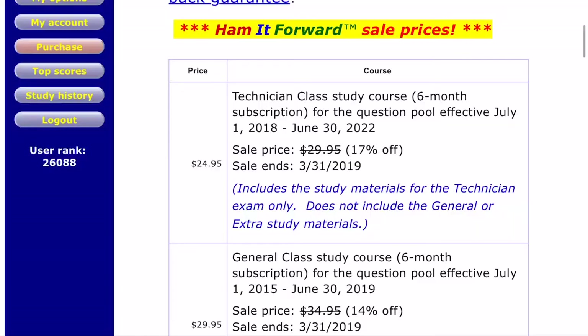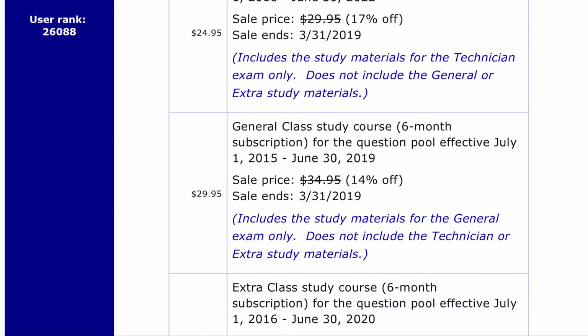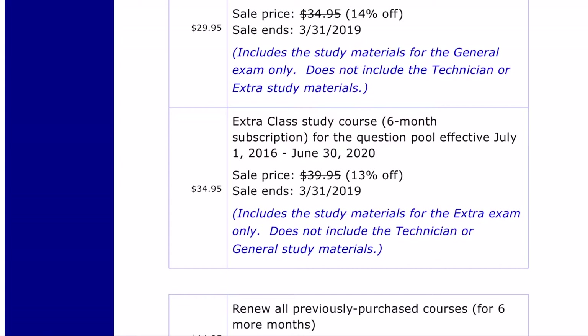Let's talk about prices. The technician class course is $24.95 right now through March 31st, and it's good for six months. The general class course is $29.95 — on sale down from $34.95. The extra class is $34.95, down from $39.95. So there's a $5 discount across the board on all of these until the end of March.